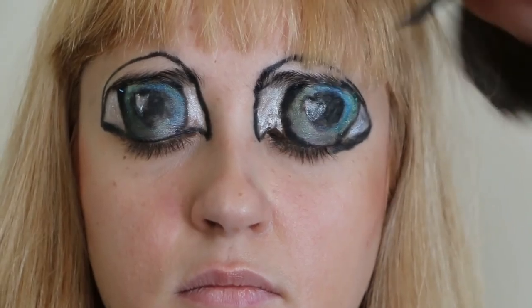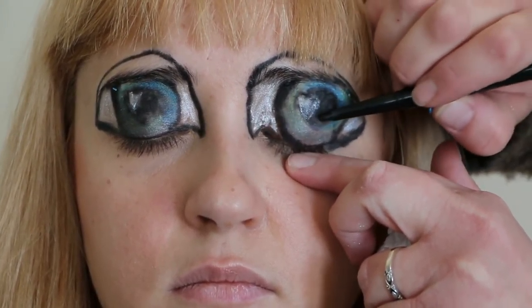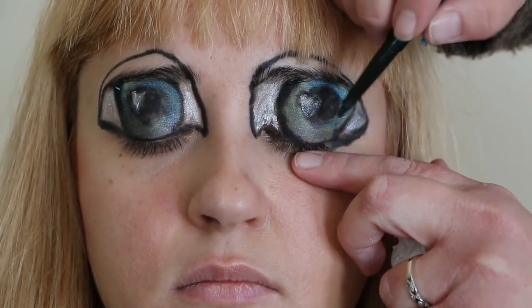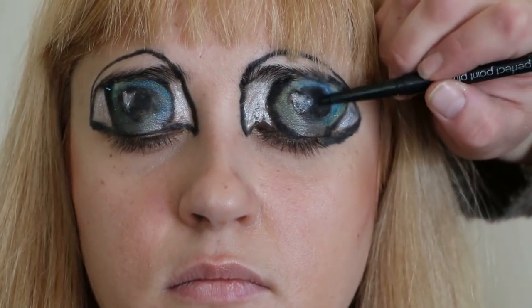Now I'm just going to touch up some of the black areas that kind of disappeared — either from my finger rubbing them or the other eyeliner rubbing up against them. I'll just darken up some of those lines.